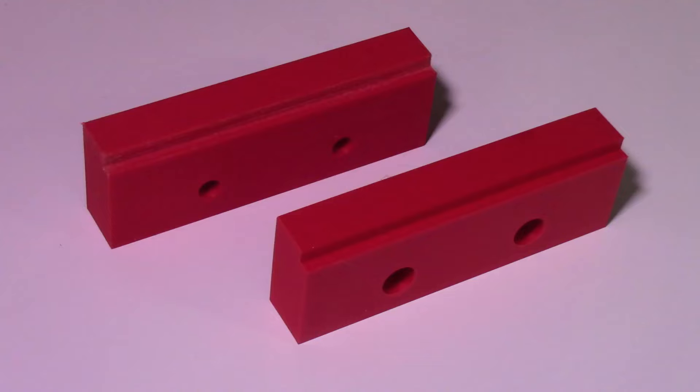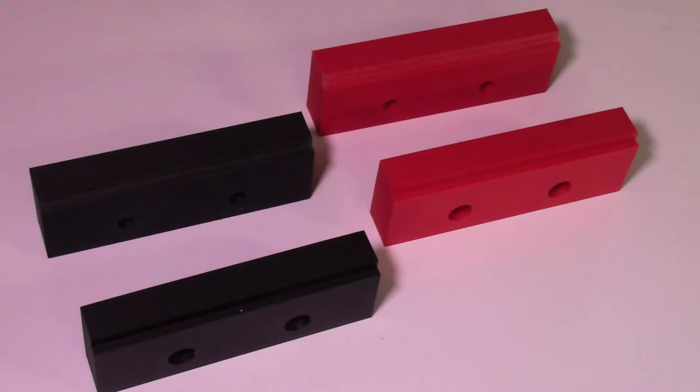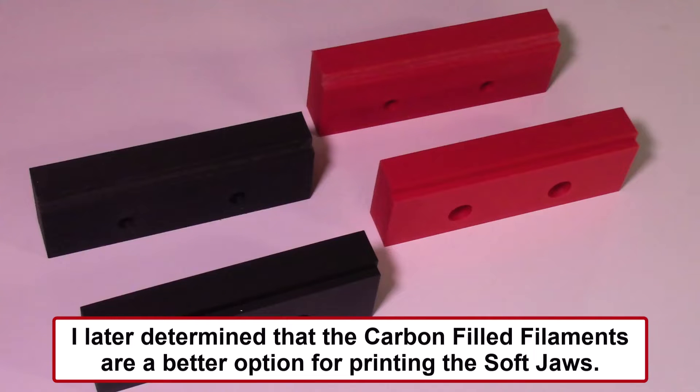I actually made two sets of soft jaws — one in red PLA plastic and a second version in black plastic. The black is a little bit harder to see in the photograph, that's why I used the red. I'm not sure if the PLA plastic is going to be strong enough for this application. I am only machining an aluminum plate a quarter inch thick, 6 inches by 12 inches long, so it may work. But if not, I can try other plastics such as the carbon-filled plastics.